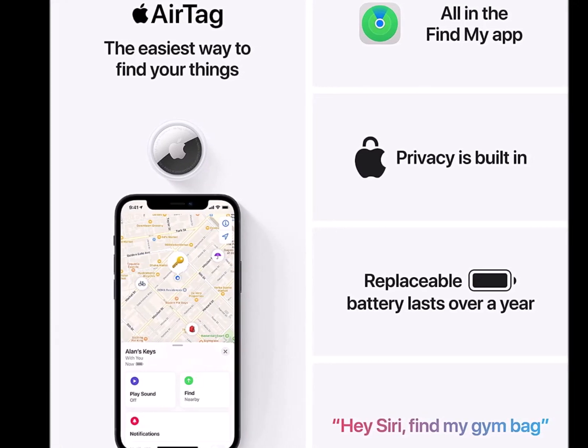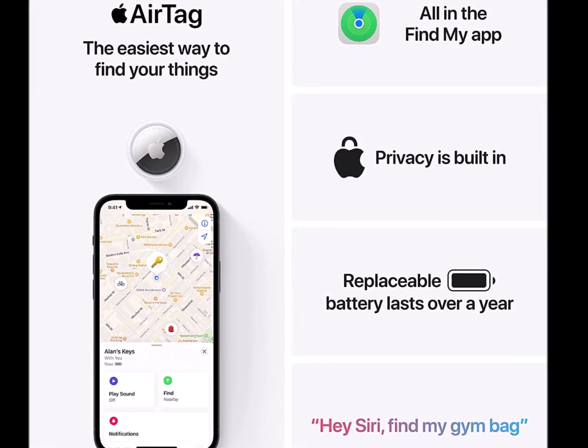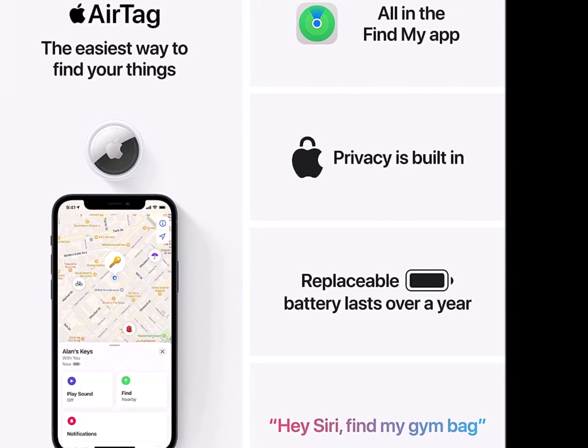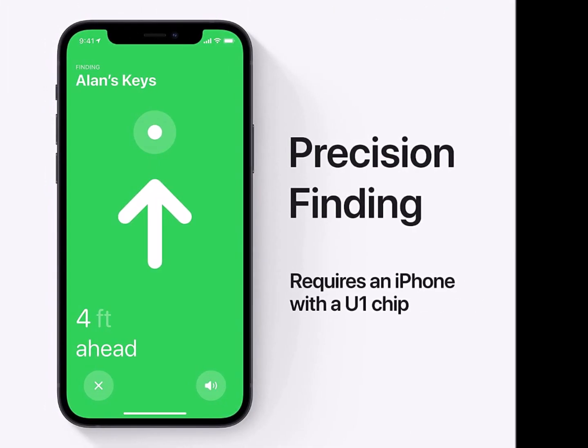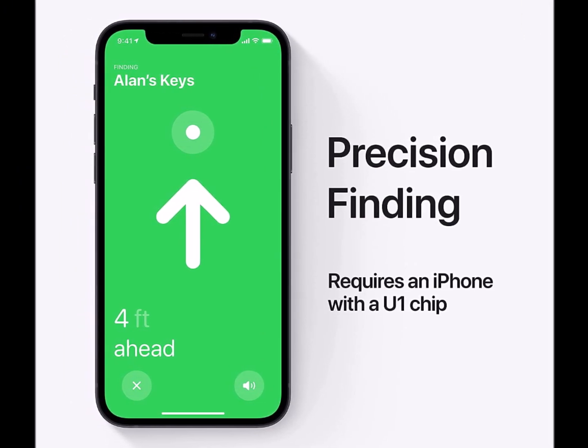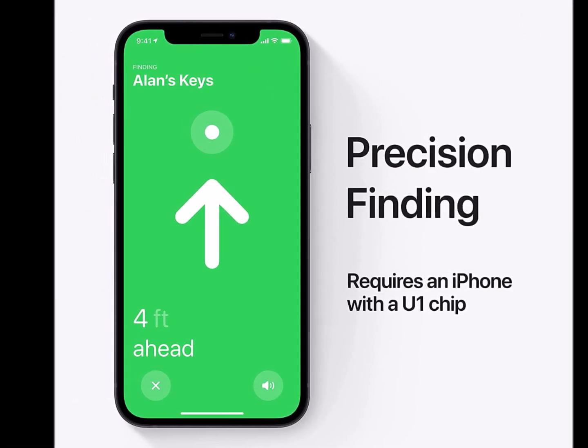All communication with the Find My network is anonymous and encrypted for privacy — location data and history are never stored on AirTag. The replaceable battery lasts over a year, and AirTag is IP67 water and dust resistant. For more information or to buy, please click the link below in the description. Thank you.